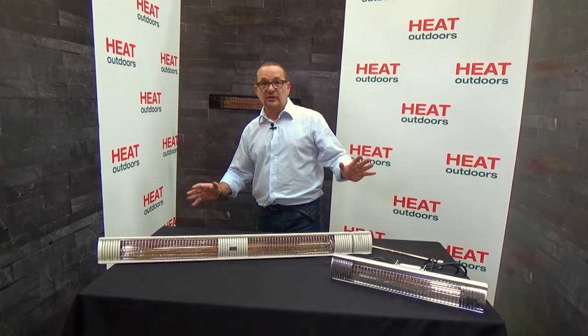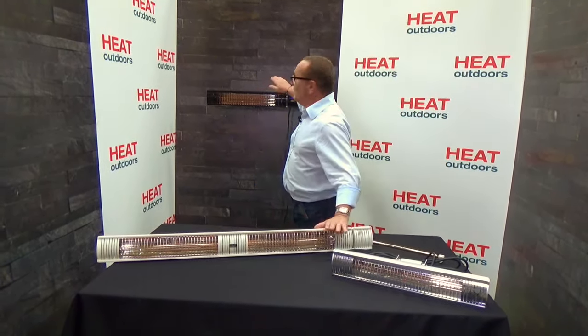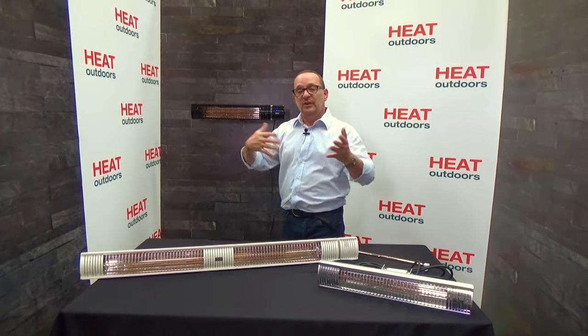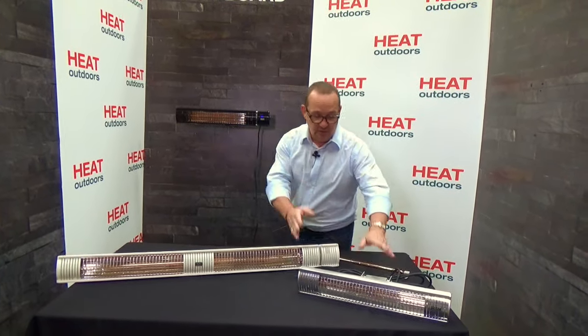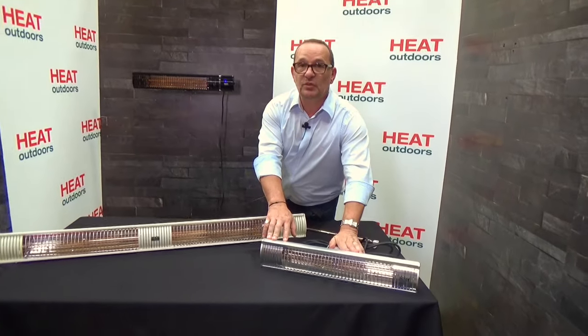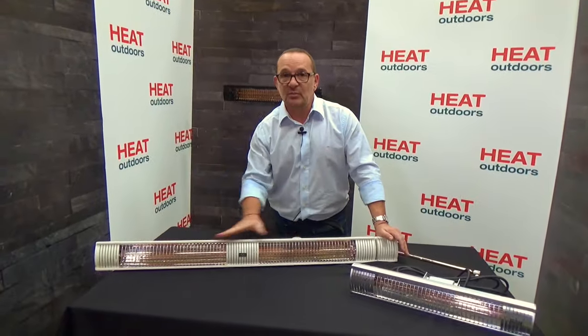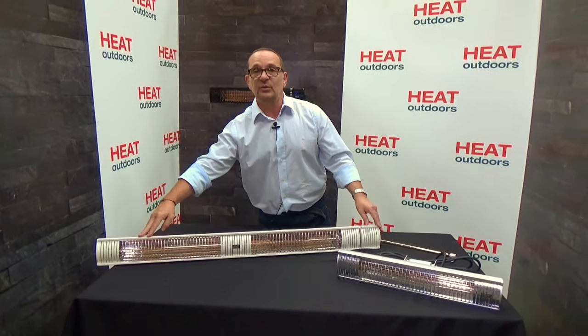Let's have a look at the Shadow range. Firstly, the colours: you've got anodised aluminium, white aluminium, and black aluminium. In terms of sizes, we've now got four different variations in power output. The single units have 1.5 or 2 kilowatt lamps, and the double units have the same 1.5 or 2 kilowatt lamps, making them either a 3 kilowatt or a 4 kilowatt unit.